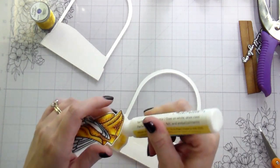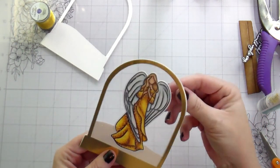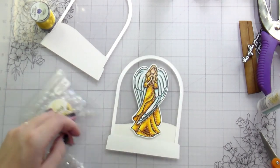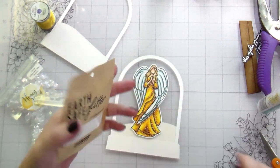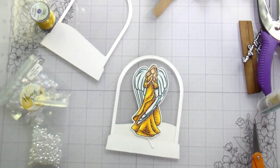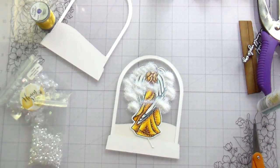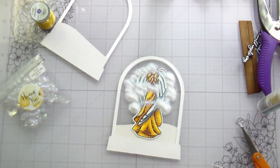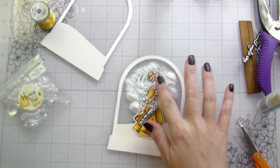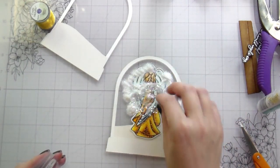I slid the angel in behind the snow so she's in front of the snow bank at the front of my shaker. Now I'm going to fill it. I used some earth-safe glitter from Hero Arts — the iridescent one, just like a white glitter — and then some small four-millimeter white sequins and some bigger ones. I think the bigger sequins and the amount of glitter I put in were a little bit of a mistake, since I didn't have a lot of space between the panels.